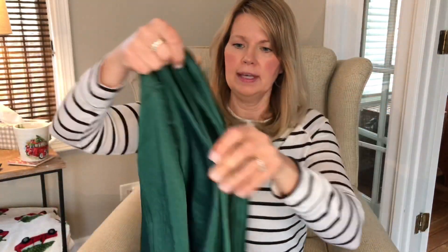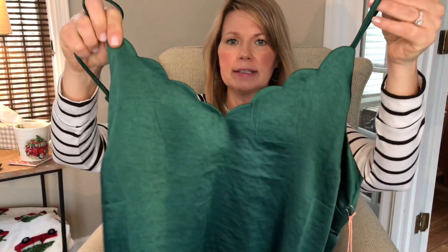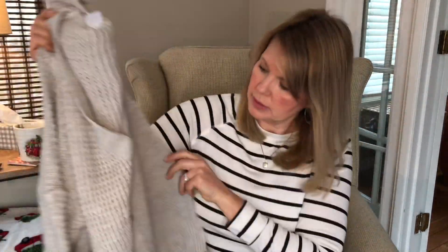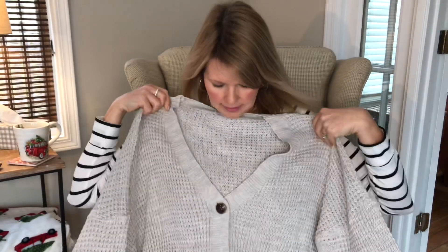Oh my gosh, this feels lovely. This is a dark forest green cami with little scallop edges. It's really cute and the fabric feels very luxurious. I'll have to check the fabric content, but I really like this. The next thing is a cardigan — it's cute, it's got a little open weave, and it looks to be cropped, so it's not a real long cardigan. I'm excited to try that on.